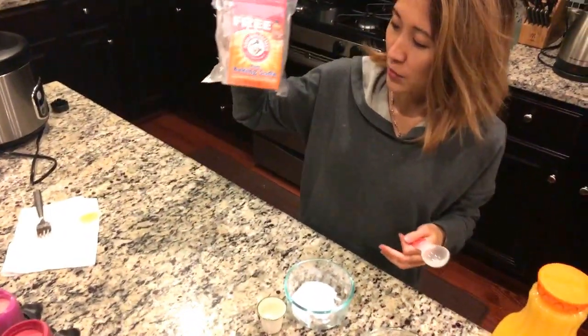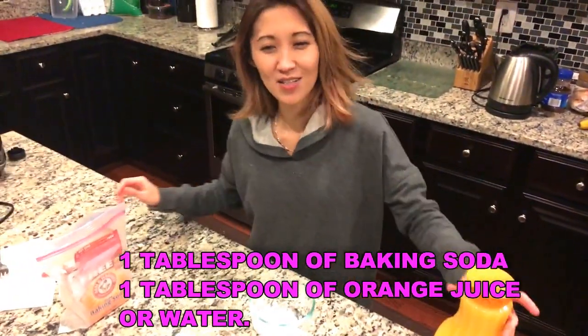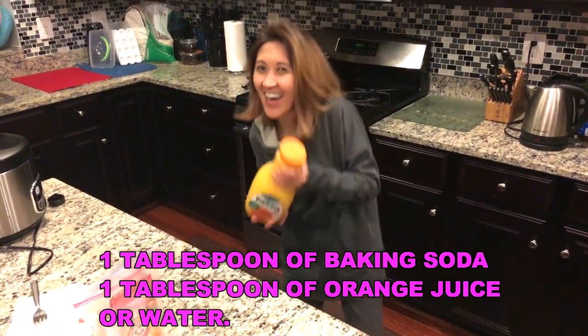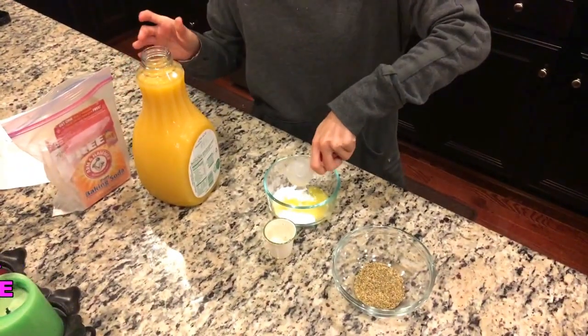Okay guys, I'm back. Thanks to Eleanor — she's holding my phone so I can start. So what I'm going to use is pure baking soda, which you can find in your pantry or kitchen. I put one tablespoon of baking soda, and then instead of water, because Brad is very special, I'm going to use orange juice — one tablespoon of orange juice. There you go.